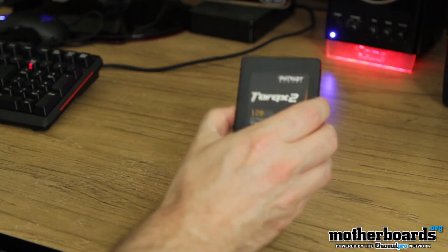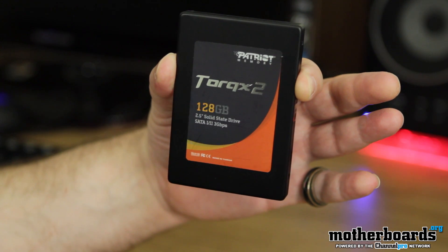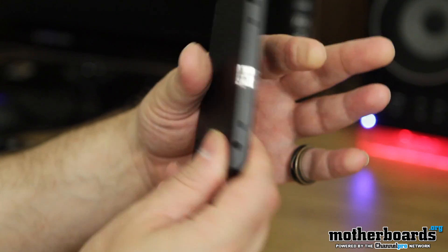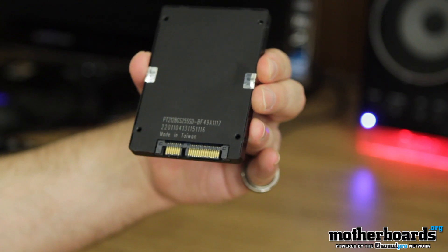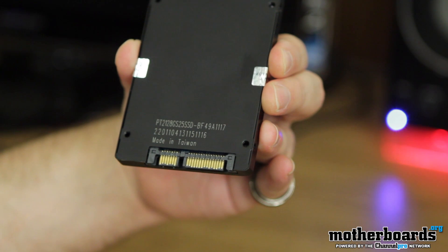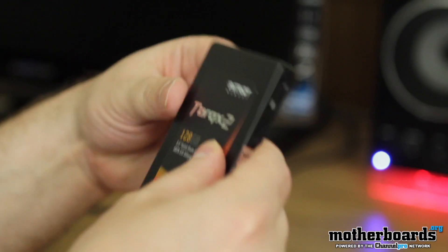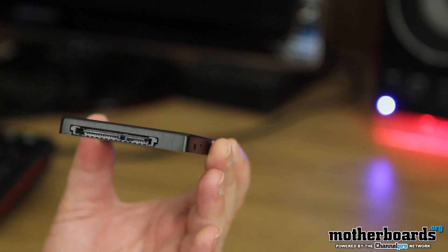I'm going to set this up by the camera so you guys can take a better look at it. Here's the front. I'm going to spin around to show you guys the back, and flip it so you can actually see the rear connectors. You have both your SATA and your power connector right there. You can see it again from another angle — it's very thin. All these drives are the same size.